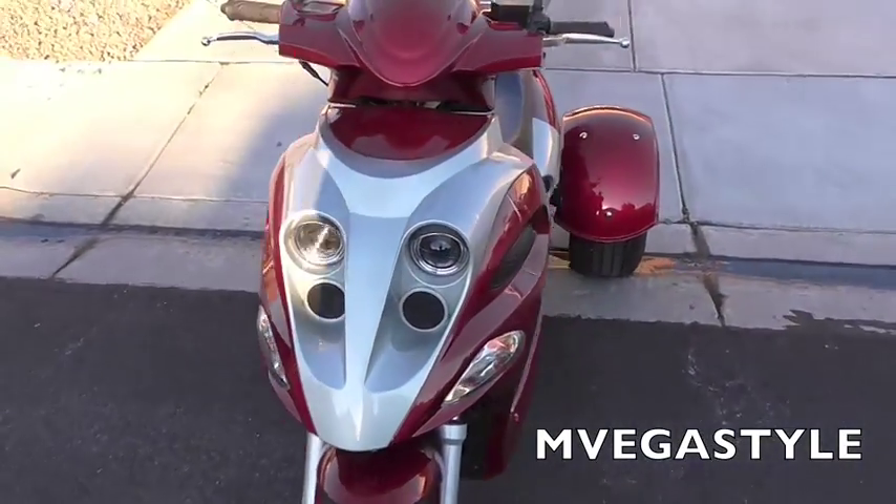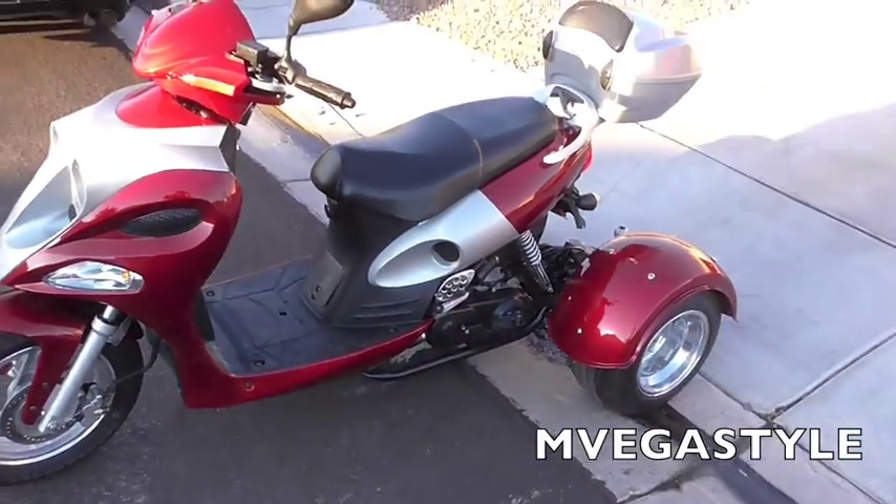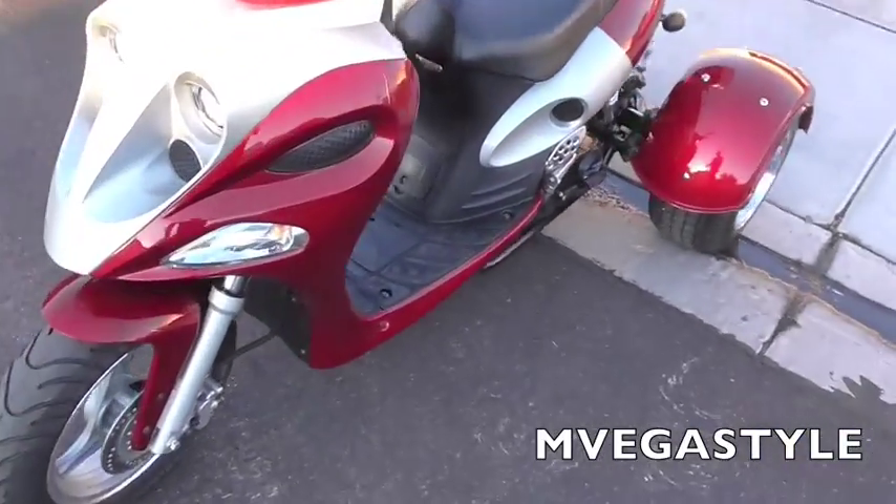Hey, what up, this is the In Vegas Style and I'm going to show you how to turn on a moped. So here's our moped, and this is actually the trike version of it.